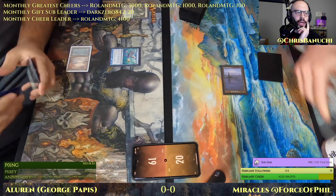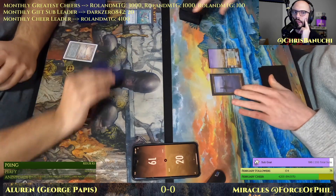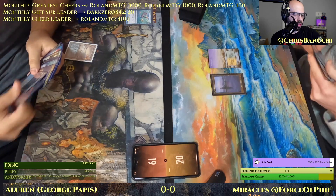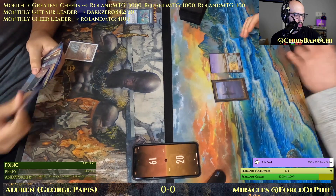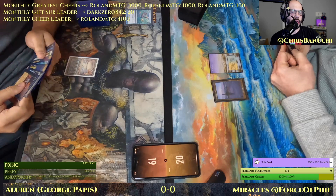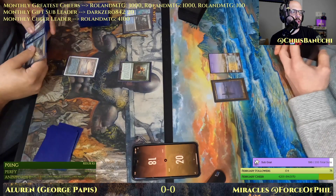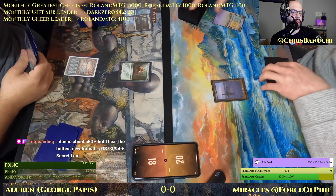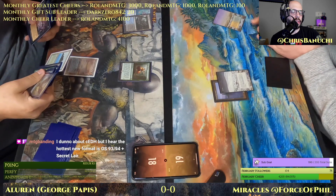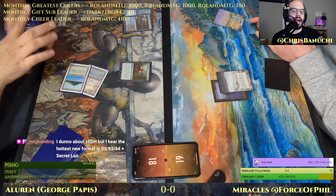I haven't played CEDH yet, but doesn't it get kind of silly? Like someone casts Ad Nauseam in CEDH — I think that card is legal — and then you check priority for three opponents. Like, doesn't the next player think about passing to see if the next player can deal with it? I feel like that would get messy.